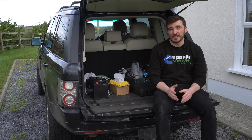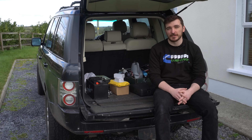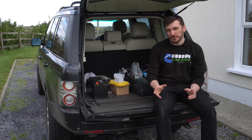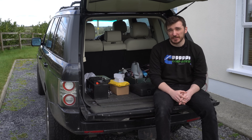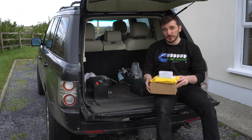While Halfords may be useful for picking up yet another 10 mil socket or a tree-shaped air freshener, it's severely limited compared to those other places. All isn't lost though, because thanks to the internet we've got access to a whole world of automotive products, which much to the disgruntlement of your local postie can be delivered direct to your door.